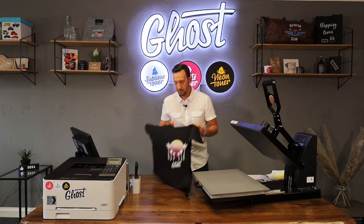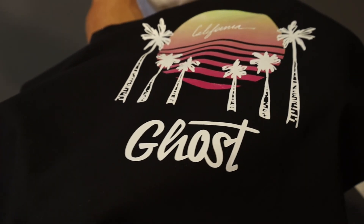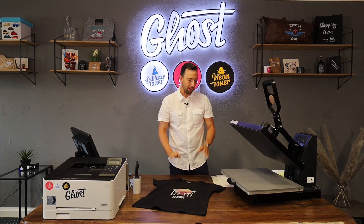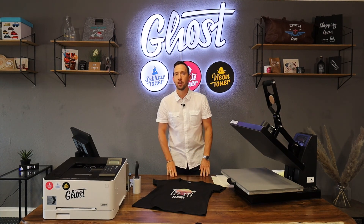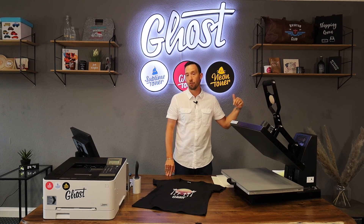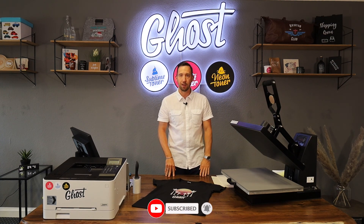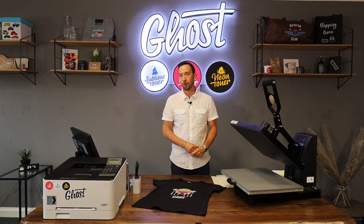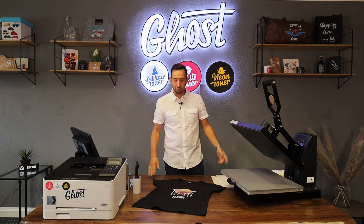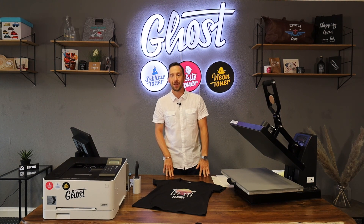There you go — a nice transfer with everything we need: great whites, great color, a cool shirt, quick and easy right from the screen using the Little Ghost White Toner printer and Laser Dark A and B media. We really hope you like these videos and find them helpful. Please leave us a thumbs up, subscribe to the channel, and activate the bell for notifications. Leave your questions or ideas for future videos in the comments — we'll also link all the products used in the comments so you can access them directly on our website. Thanks for watching and see you next time!